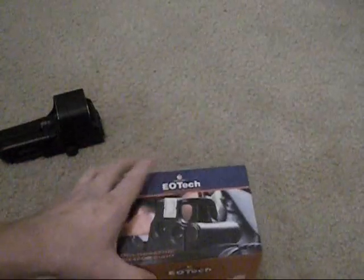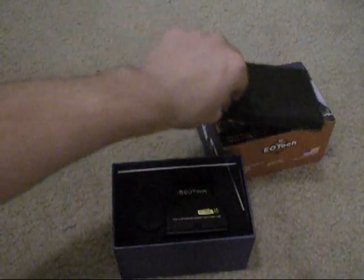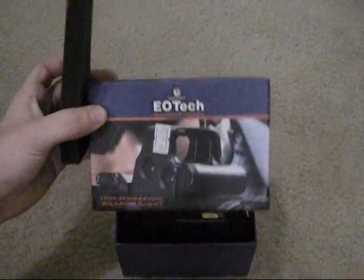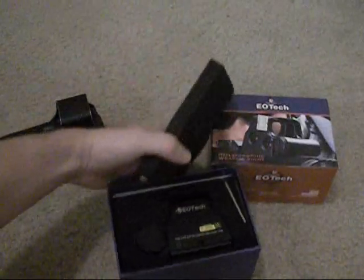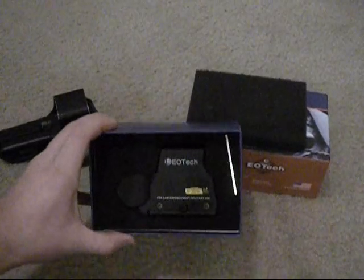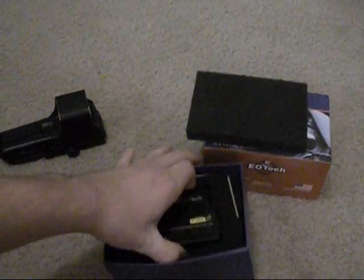First I'm going to open up the new fake EOTech. I got this on eBay for around $55. It comes in a nice box. I mean if you didn't know any better you'd think it was a real one. Only it doesn't have the hard plastic case that EOTechs generally come with, but it's still packaged real nice with plenty of cushion around it.